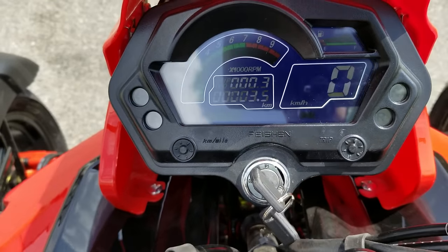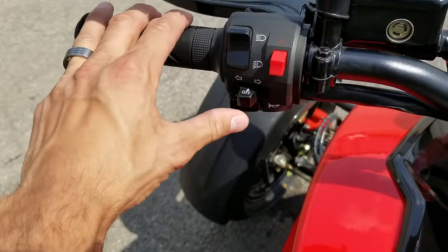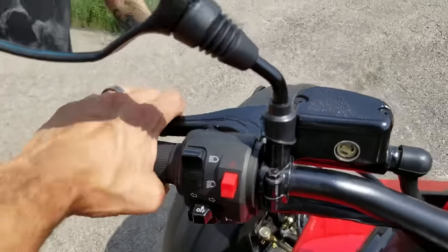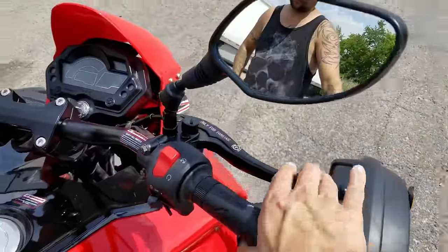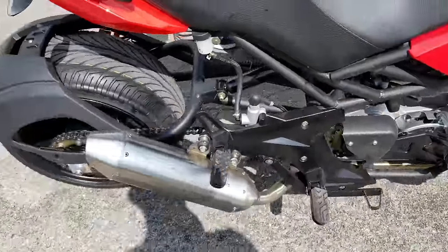We've got our turn signals — you flick them left and right, tells you if they're on, and you can turn them off. You've got your horn there, and brake controls, as well as your brake down there as well.